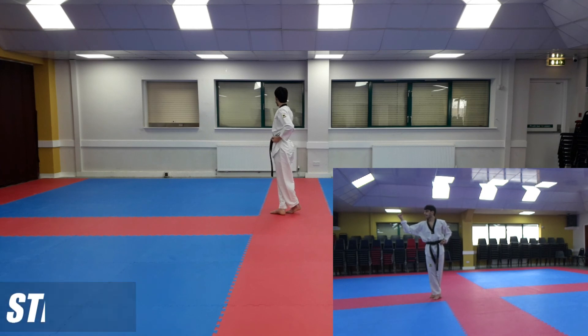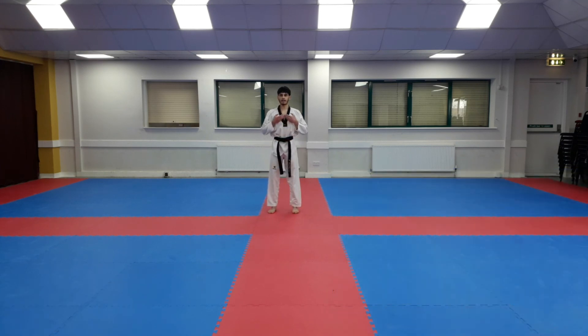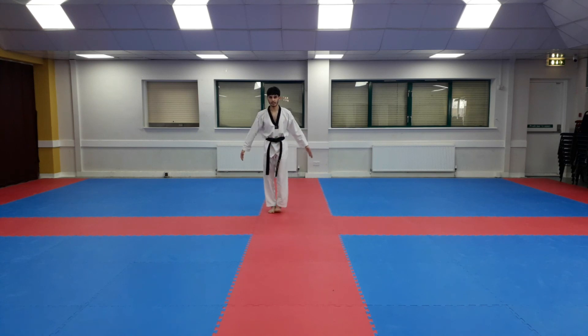Turn. From here, bring your hands together, turn around, lift up your hands — Junbi. And attention. That concludes this tutorial. JazakAllah for watching, and I'll see you in the next video. Assalamu Alaikum.